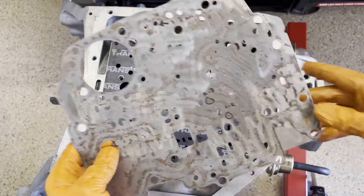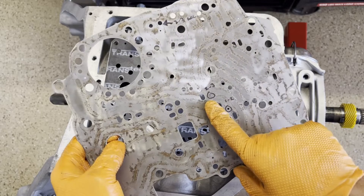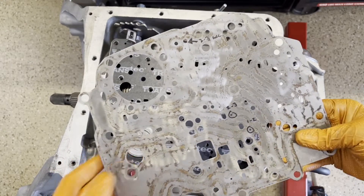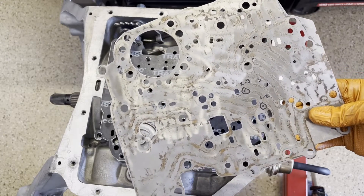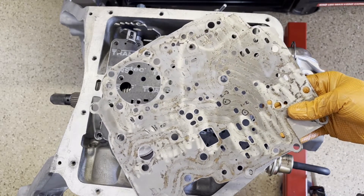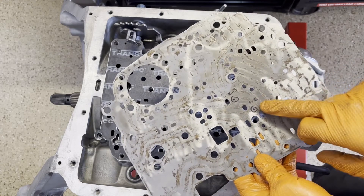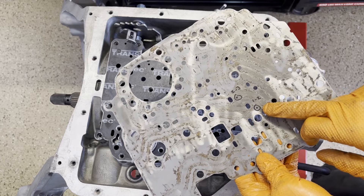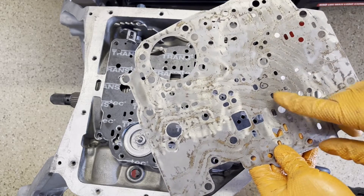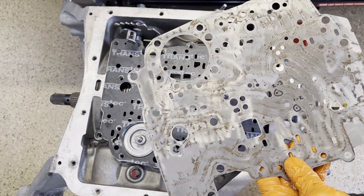Here's the spacer plate — this is your 1-2 feed hole and your 2-3 feed hole. I'm not actually going to drill these at all, simply because I have no idea where this transmission is going or what kind of hole sizes I'll need. But if you're running just a regular factory setup and you want a little bit firmer shift, you can drill these out. I like to start with maybe 100 thousandths on the 1-2 and maybe 110 on the 2-3, and go from there.